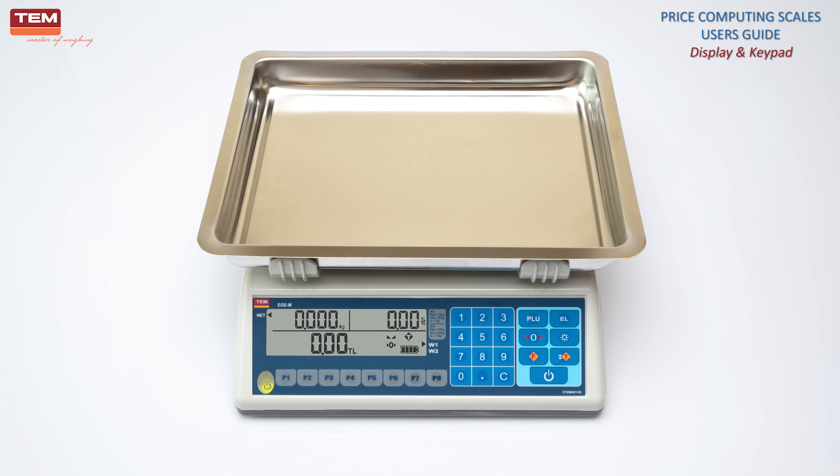T button is used to set tear. C button is used to reset the unit price. Power button turns the scale on or off.